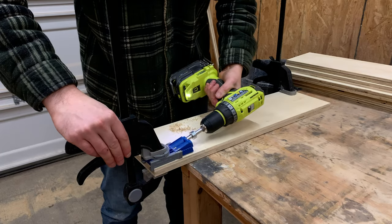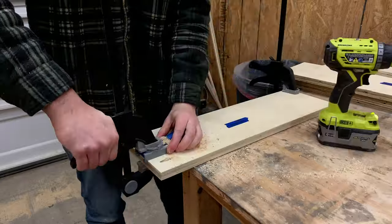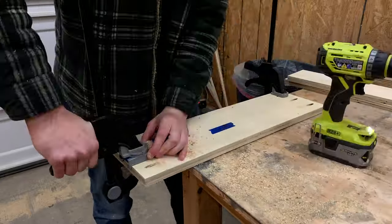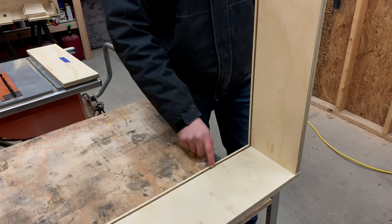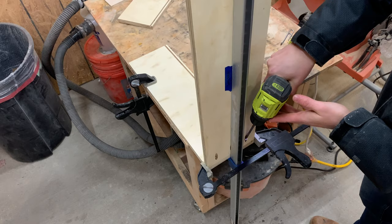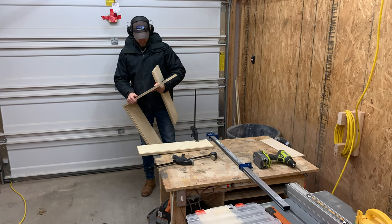To assemble the drawers, we used our Kreg pocket hole jig to drill pocket holes in the front and back of each piece of the drawer. We could then align the front and side together, clamp them, and making sure the grooves matched up, attach the pieces with one and a quarter inch softwood pocket hole screws.